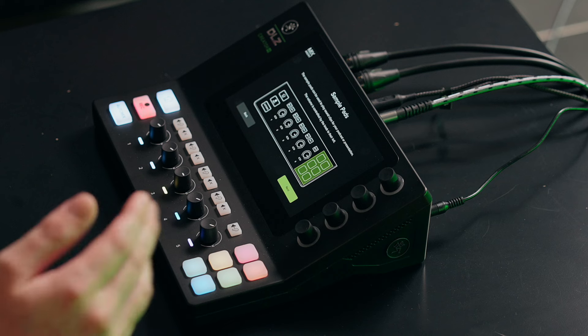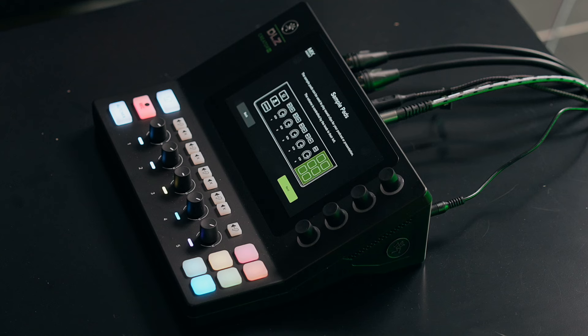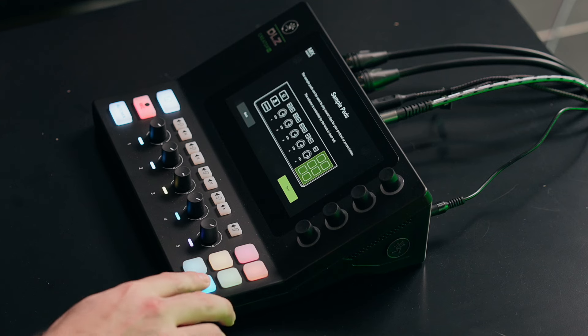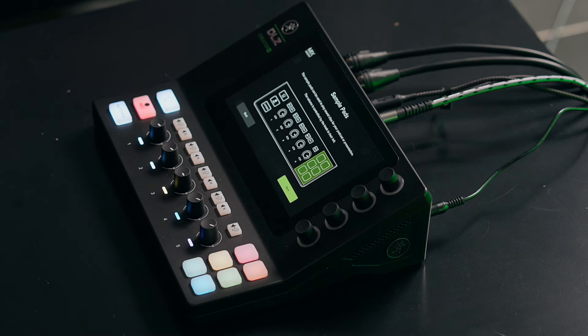We also have Bluetooth with call-in support. You have six sample pads with a dedicated volume control — what would a podcast be without an air horn button and the Wilhelm scream? You can do a re-trigger mode so it will constantly replay, and you also have looping features so a beat can loop. These are all totally programmable. It comes with six presets, but there are multiple banks, and you can upload your own sounds like intro and outro music.